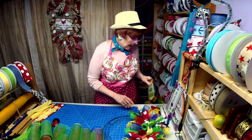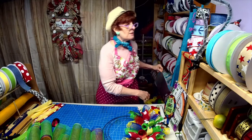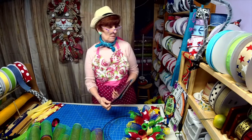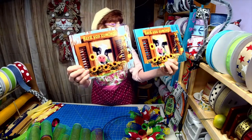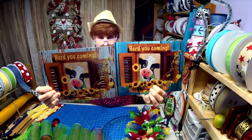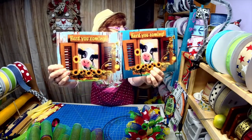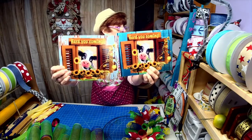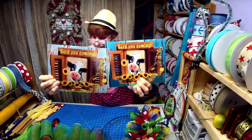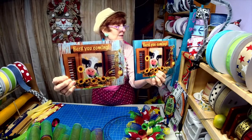I have a dilemma — I made a sign today and I need you guys to vote on which one you like better: whether you like the blue background or the rusty tin background. Which one would you vote for? It says 'Heard You Coming' — so which one do you like, the blue background or the galvanized background?